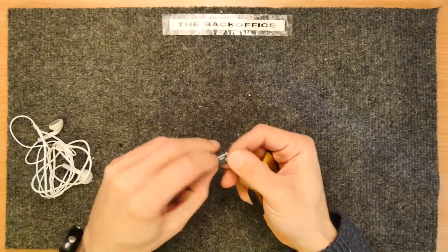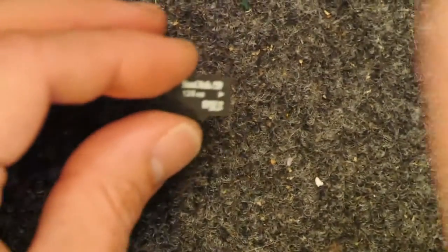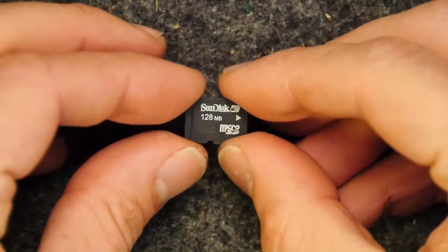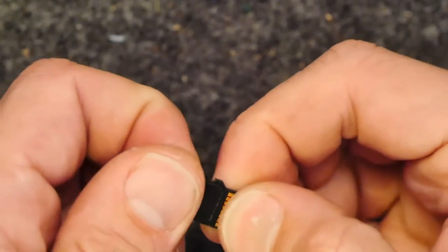There's an SD card in there — 128 megabytes. 128 megabytes. It's almost useless now.